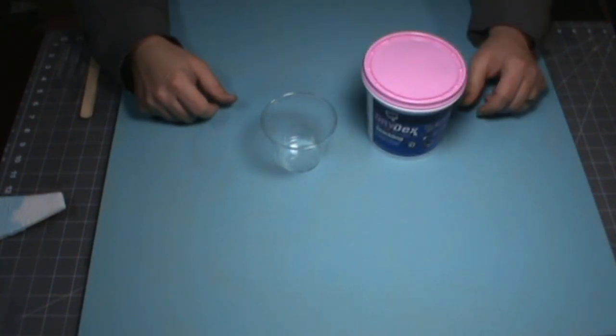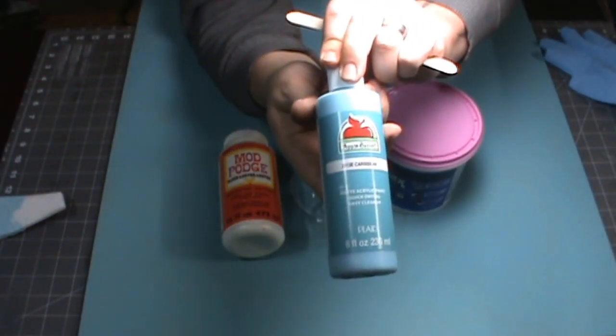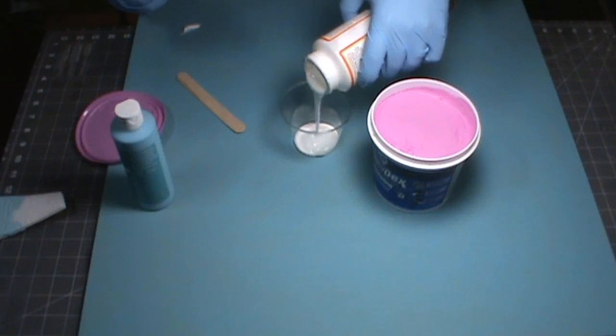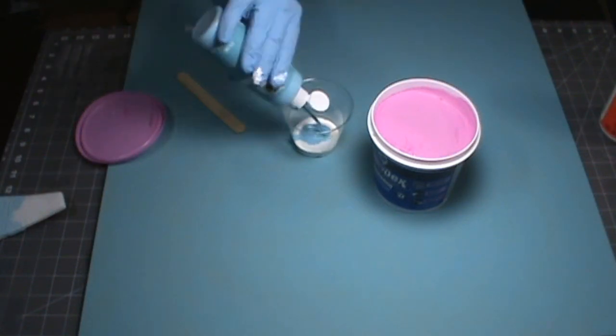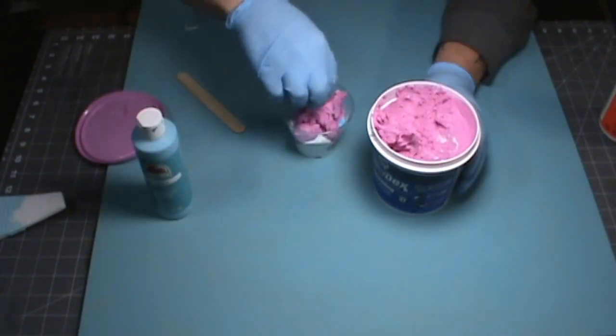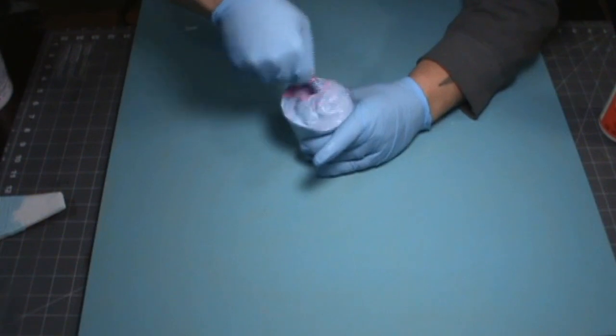To add the texture, we're going to mix the same paint with a little bit of Dry Dex joint compound and some gloss mod podge to stiffen it. It's about 70 percent joint compound and then the other 30 percent is mostly glue and some paint.